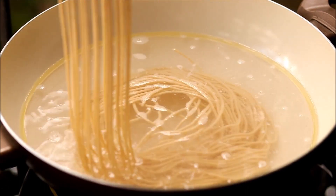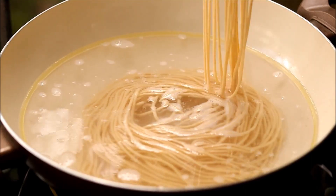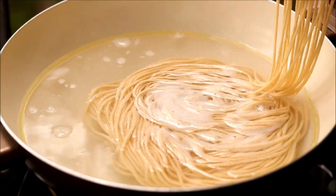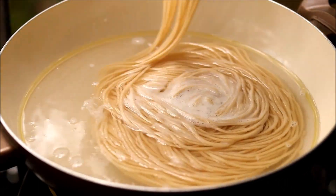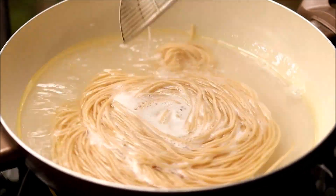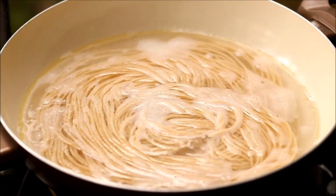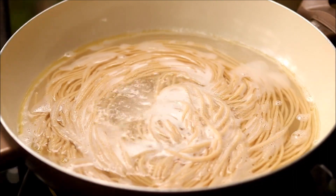Slowly add it into the water. This is why you need a hard dough — if the dough is too soft, it will break as soon as it touches the water. Very lightly you can mix it, then bring it to a boil for around 5 to 10 minutes until it is perfectly cooked.